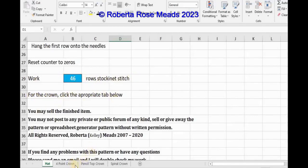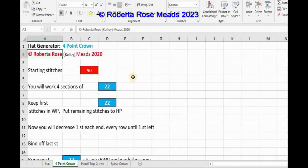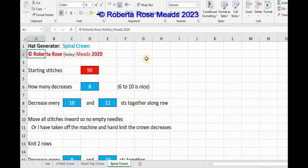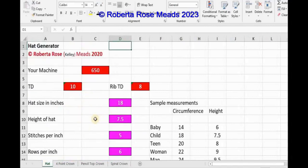Now for the crown. You've got three tabs down here to work the crown: the four-point crown, which I have pictures up on my site; the pencil top crown, which I think I may have put a picture up of that — if not, I'll try to get it on; and then the spiral crown. This is the one I prefer. As you see, starting stitches goes back to half of what you have.